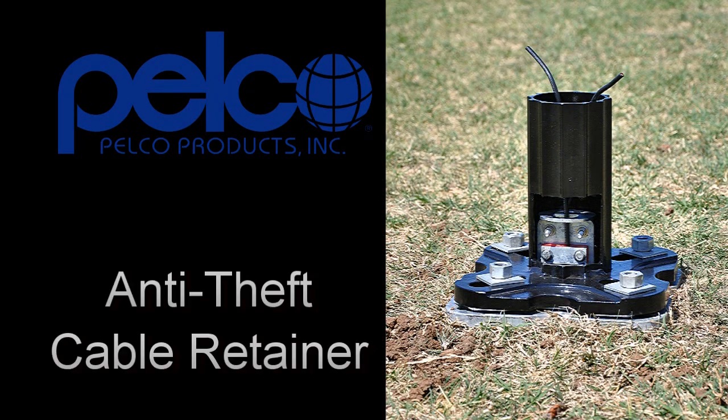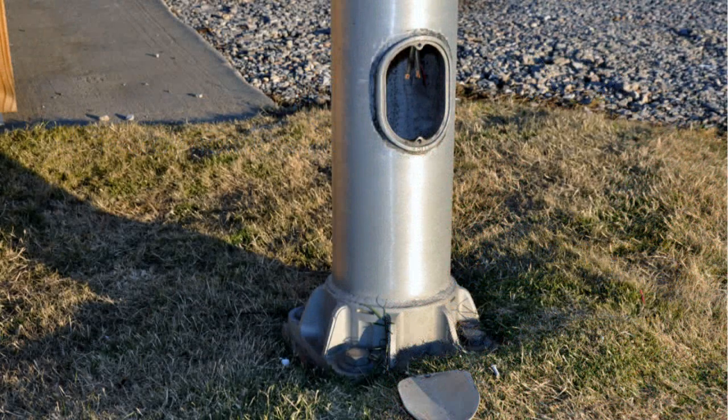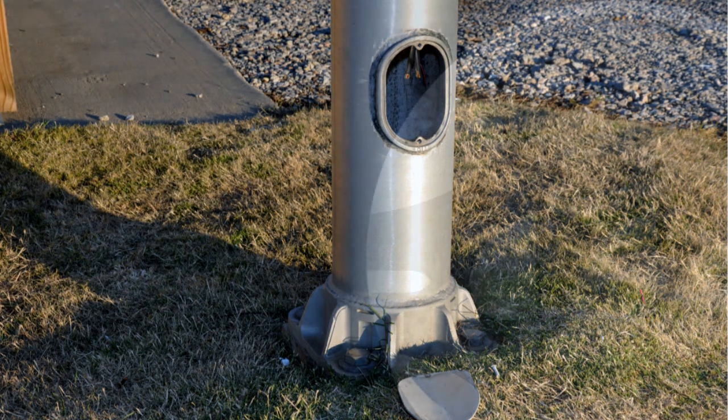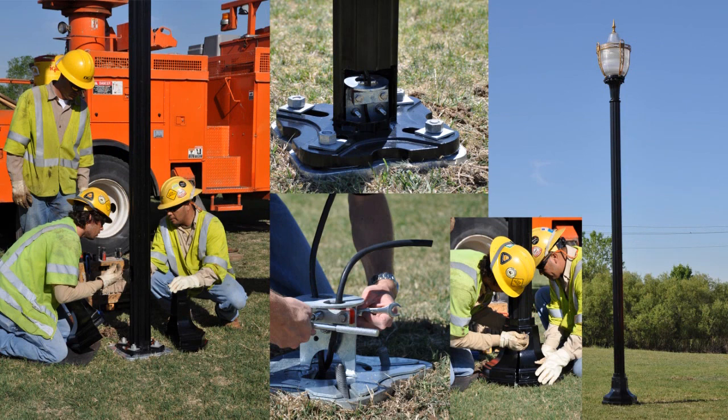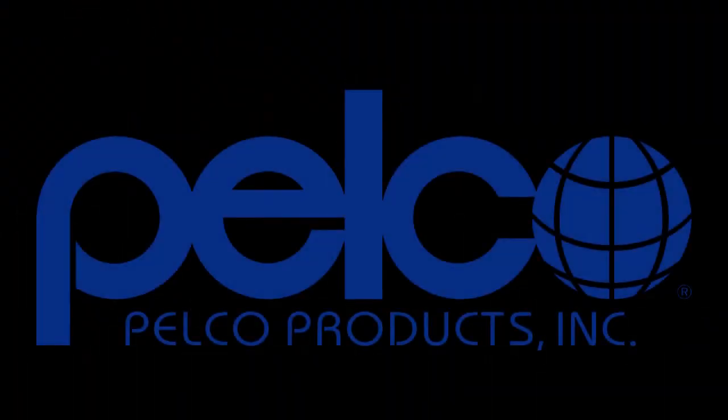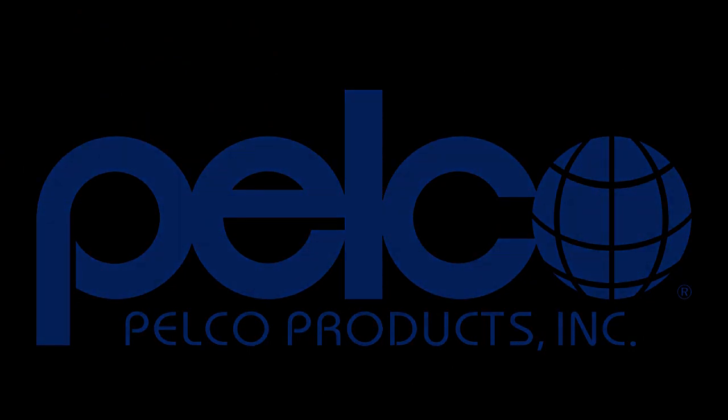The Pelco Anti-Theft Cable Retainer. The Anti-Theft Cable Retainer was specifically developed due to copper theft in the electrical lines of streetlight poles. It is tested and proven effective in a variety of applications. This product is the only feasible solution for the ongoing problem. Please take the time to watch this short video to learn more.